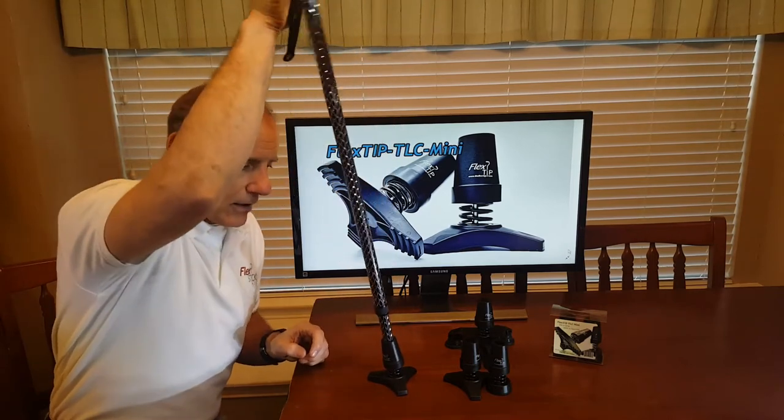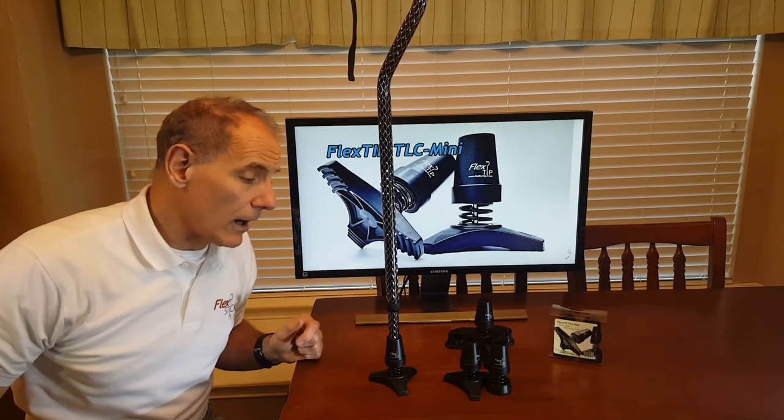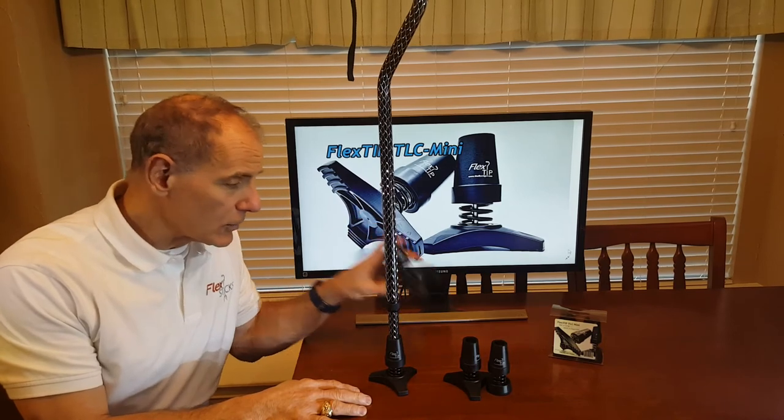Of course it has all the other shock absorption and rotation and bending just like the regular FlexTip. It will stand especially well on Equinox and on hard and firm surfaces. If the convenience of standing is really important, then we recommend our TLC regular which is 5-inch, and you can take a look at that video as well.